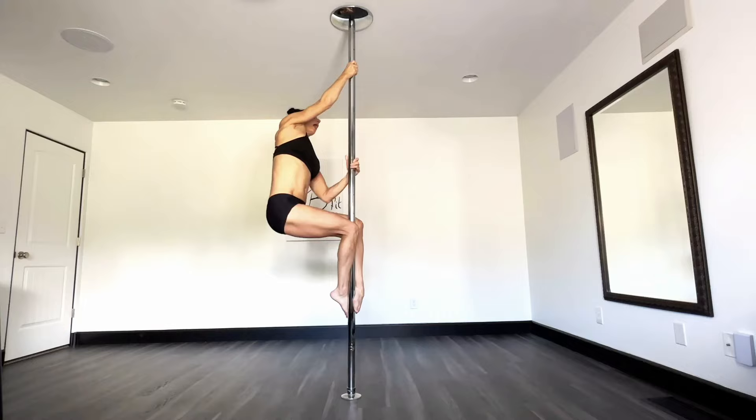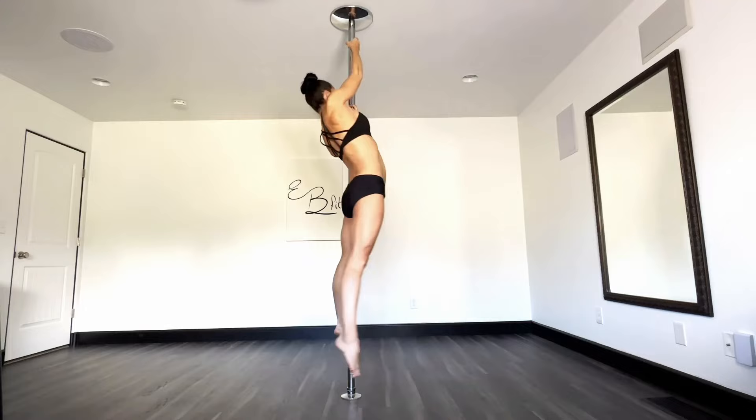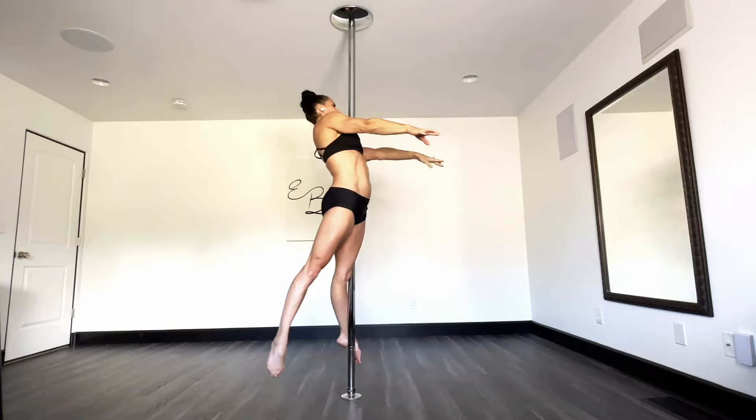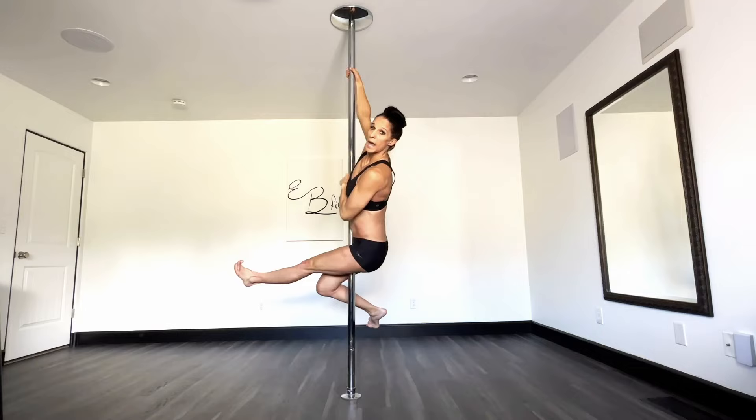So we're going to take it up just a little bit — little baby climb. I like to get my foot into position as I pull it into my armpit hole. I still have the arms in that strong hold and I'm really pushing my foot into the pole. Inside arm reaches out and squeezes. If it feels okay, release the other arm to come out. Re-grab, re-grab.